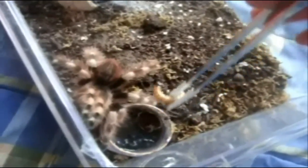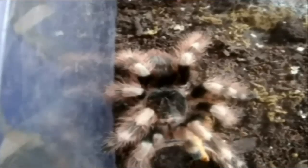She's pretty. Alright, so this is Nhandu coloratovillosus, Brazilian black and white. Nice, there we go. Took a little while, but she did it. Pretty sweet.